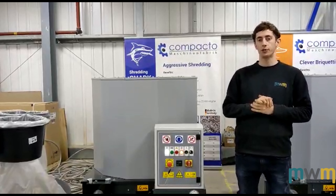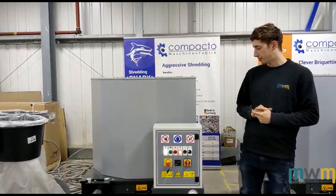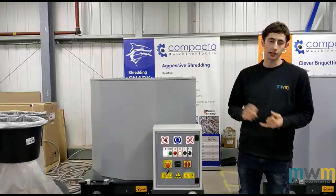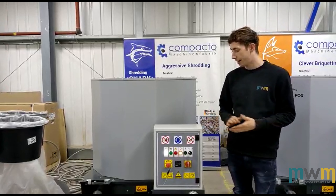Hi, I'm Taylor from Motfield Woodworking Machinery and I'm going to talk about our Compacto Fox briquettes — wood briquettes. These are a great machine to buy. They can heat up your workshop, turning your material into a fuel — your waste material, that is.